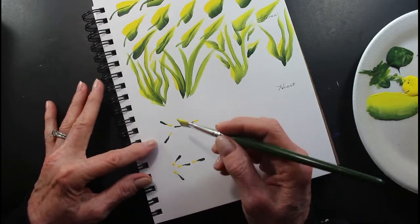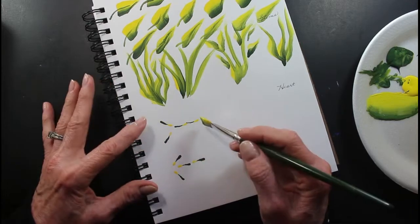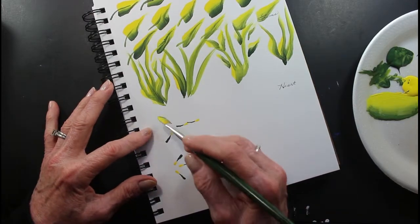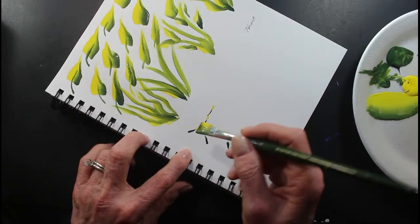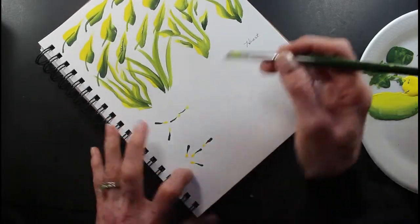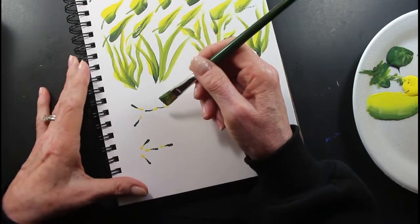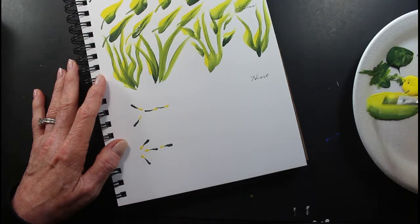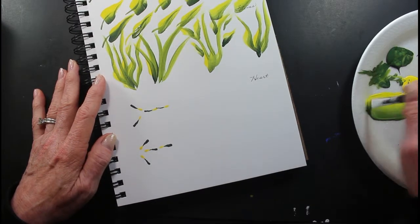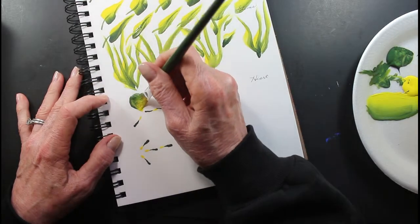So your heart leaf — this is like a good little diagram to follow. So you would start like this. Like the shell stroke we did earlier — it's going to be like a shell stroke. We're going to do this.